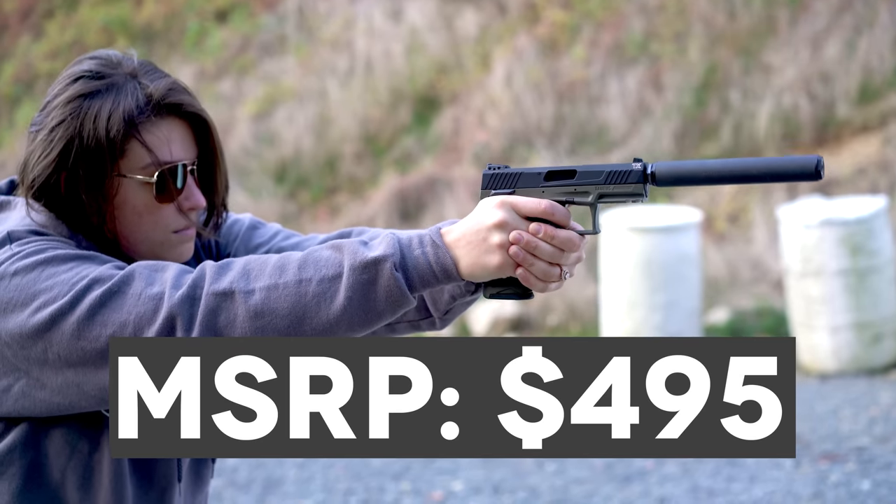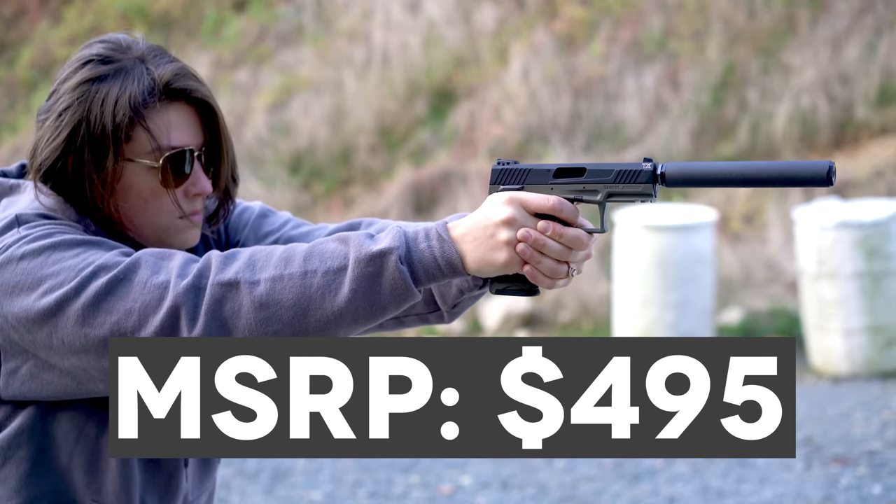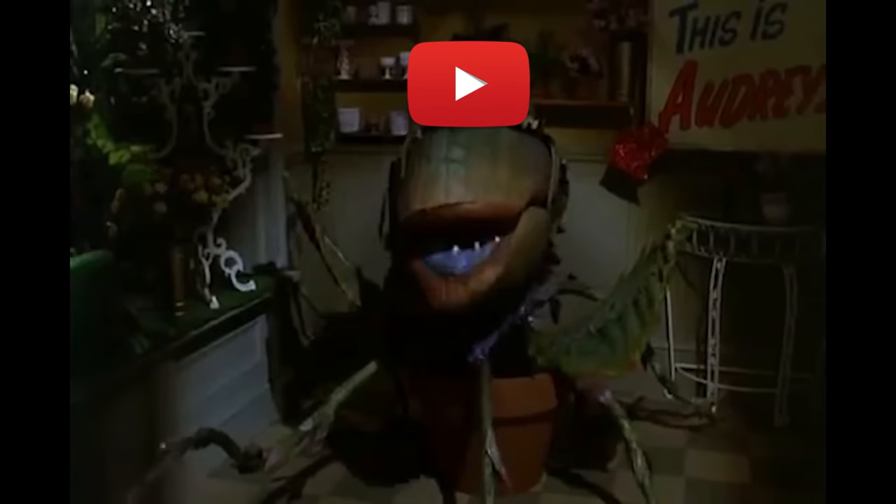The price reflects that at an MSRP of $495, but the value is definitely there. I'm curious to hear what rimfire can is your favorite and what you think of this Bowers setup — let me know in the comments. If you enjoyed this and want to see more silencer videos, be sure to hit the like button. And if you want to see more from us here at The Gun Collective, get subscribed and hit the notification button. Thank you all for watching — we'll see you soon.